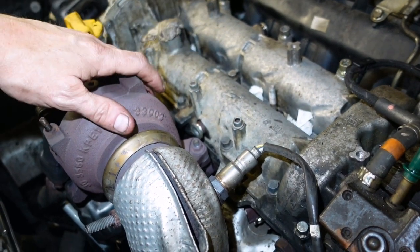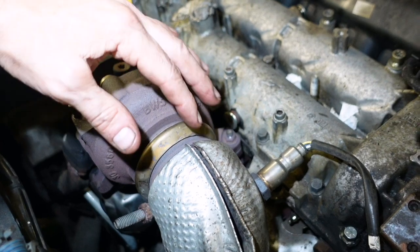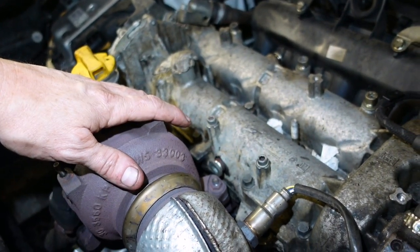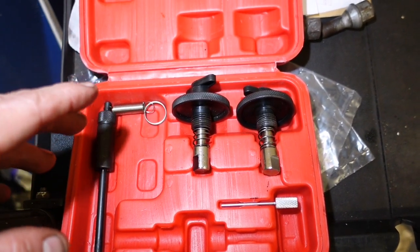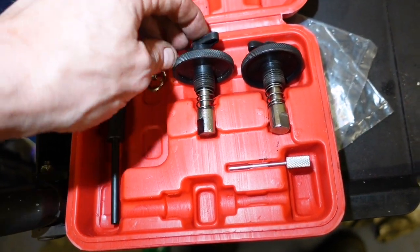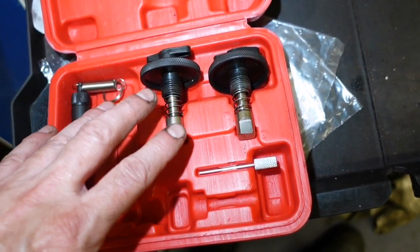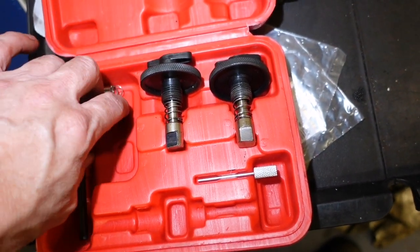A lot of the instructions and guides tell you to take the whole DPF off and all that. Well, I'm not going to do all that because it's twice the work. Your typical locking kit for the 1.3 CDTIs has a pin with a spring on it and these bios with springs for the two cams. We're only going to lock one cam in this video and on this occasion.